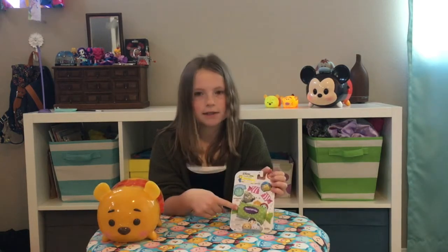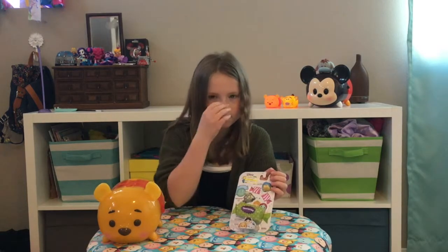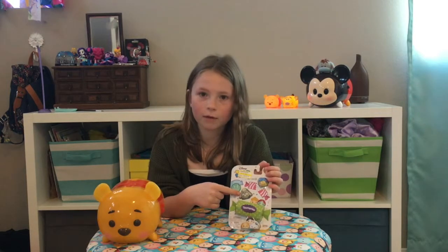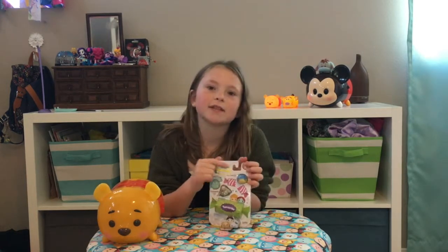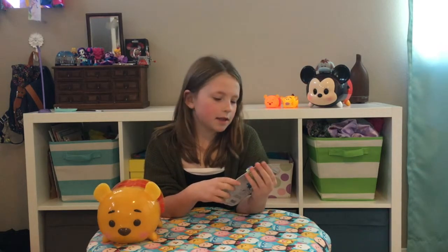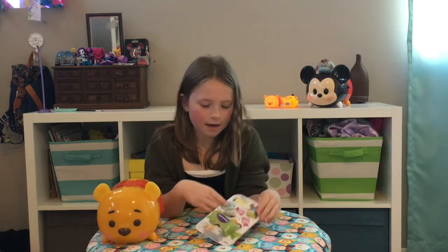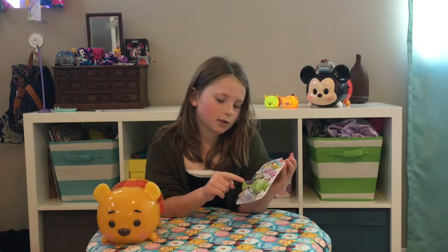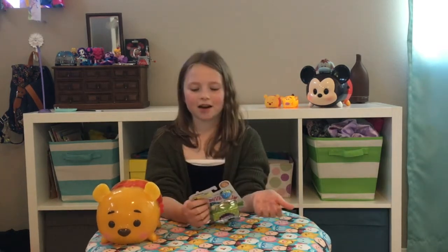There is a surprise zoom zoom in this green polka dot thing, and we have Mayor Bellwether from Zootopia and then we have Joy from Inside Out. This is series 10, and the zoom zoom surprise is called 'zoom prize,' which I think is pretty creative. So let's unbox it!